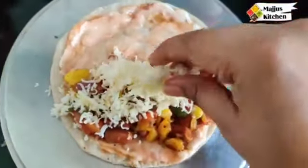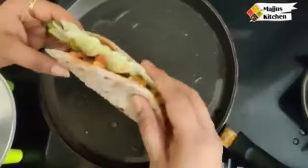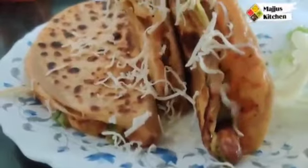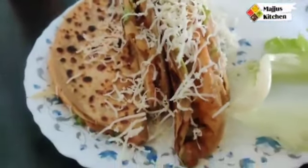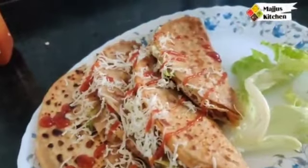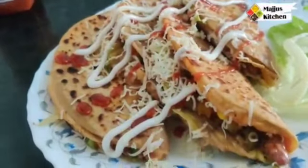Please do not forget to subscribe to our kitchen channel. Now we are going to garnish with cheese — this is optional, but if you like it, you can add cheese. Now I will add some sauces: tomato sauce and mayonnaise. We are making it a little colourful. Now our tacos are ready!